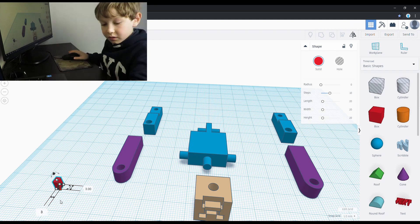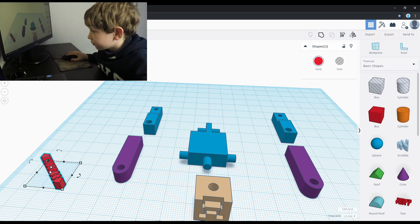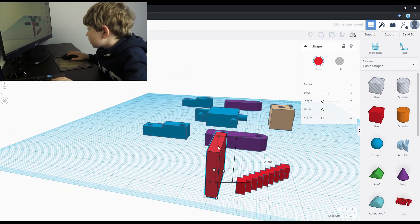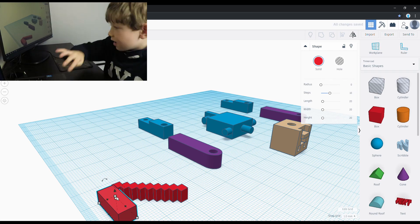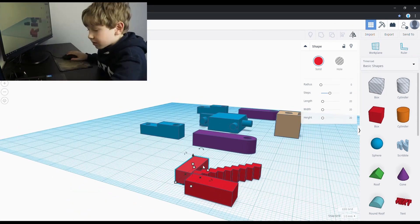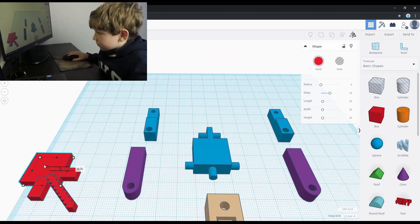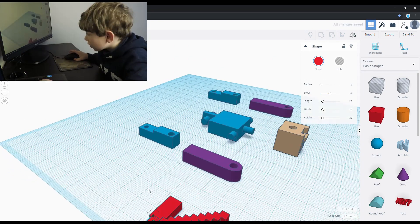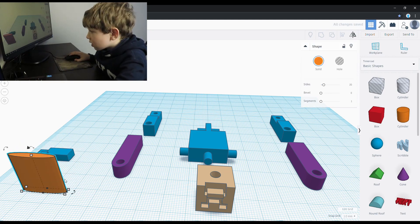Next for the pickaxe I used a small box that I duplicated 8 times. Here I added 3 boxes to make the blade. Next for the pickaxe I used a small box. Lastly I added a cylinder for Steve to hold the pickaxe.